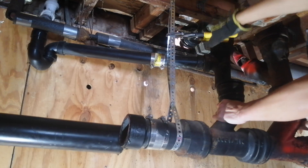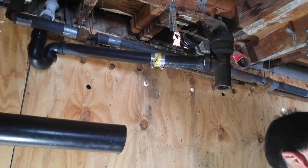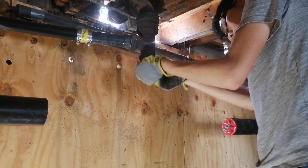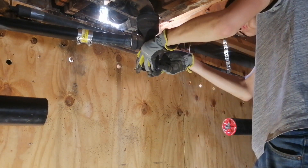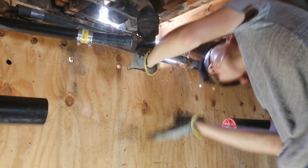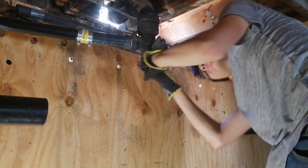Next I cut the straps holding up the cast iron pipe while someone else held the pipe. The pipe is very heavy and you cannot do this alone. Then I attached a no-hub coupling to the cast iron part for the bathtub, which I'm keeping, and I folded it over so later I can use it to tie in the new ABS.